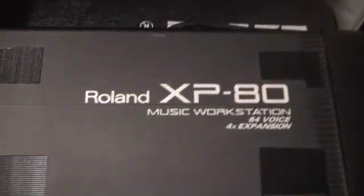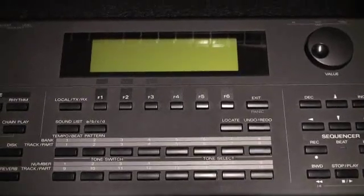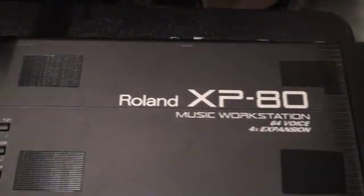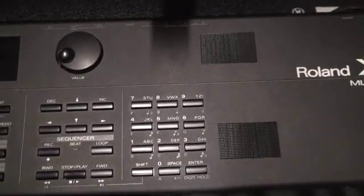These pads are so that I can mount external synthesizers. I put a Virus TI Snow over here and I put a Waldorf Blofeld over here. But that's not the reason why I'm doing this video — I'm not here to brag about this keyboard. We're going to do some serious rework to it, some very cool upgrades. You might want to call this the PimpMyXP80 video series, because I'm going to customize this to really turbocharge it for what I want to do with it.